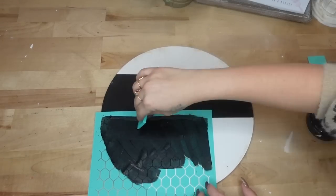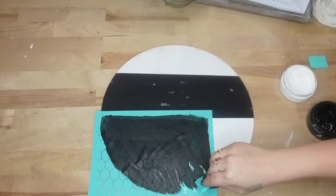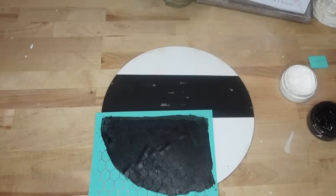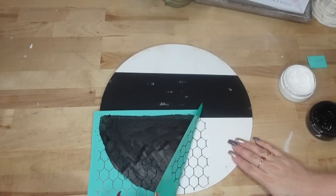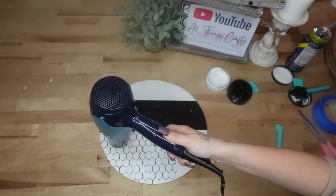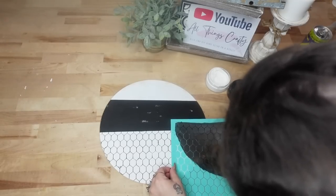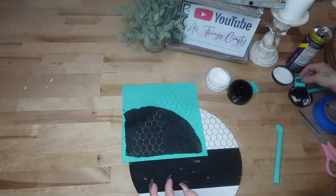When you lay your transfer down you want to squeegee with even, light pressure — not too hard or too soft, just nice and even. Once you squeegee off all the excess, another huge thing is when you go to pull up your transfer: pull it up nice and slow. I left that in real time so you could see how slowly I pull mine up. If you pull it up too quickly you can definitely have some bleeding.